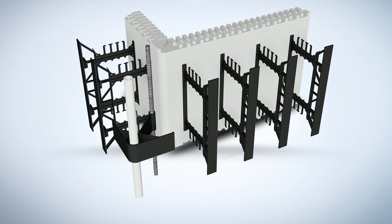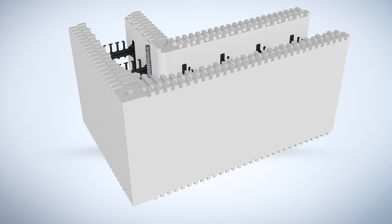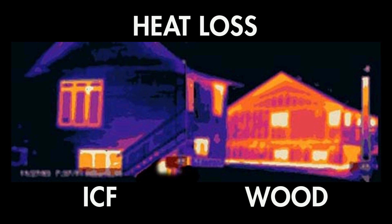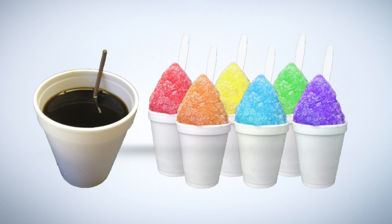Modern ICFs use two types of materials to create the forms which are left in place to provide insulation and disaster resistance. The first component of ICFs is expanded polystyrene EPS foam that makes up the insulating panels. The foam panels hold in the concrete during the pour and provide high insulation after the home is built. Expanded polystyrene is a rigid and tough closed-cell foam used for disposable trays, plates, bowls, cups, and food packaging. The fact that EPS is so great at keeping your coffee warm and soda cold is what makes it perfect for doing the same to your home.